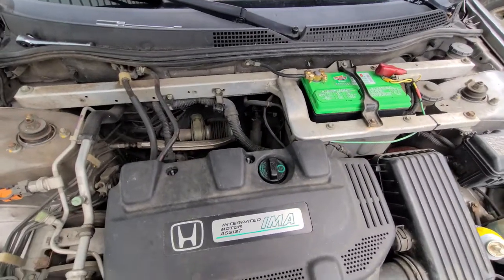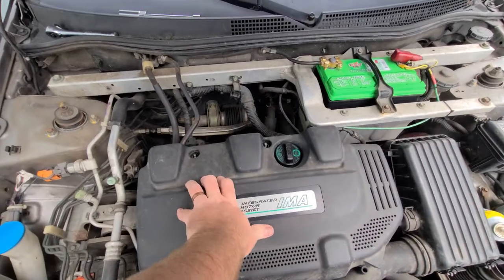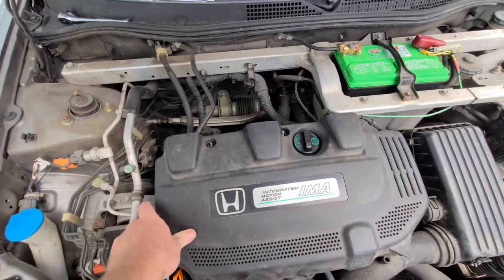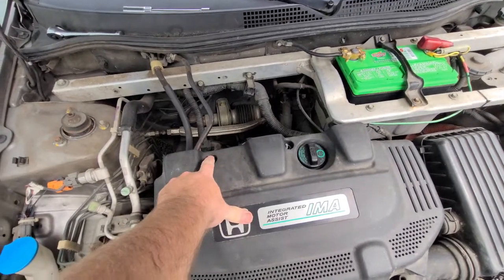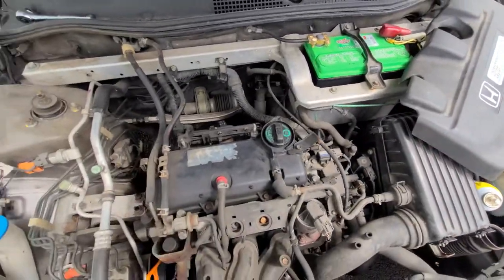You can disconnect the battery if you feel it'll help — I don't think it's necessary. These cars are approaching 25 years old, so you're going to get a lot of fasteners and stuff that are missing or broken. I don't actually have any nuts here; this cover just sort of sets.